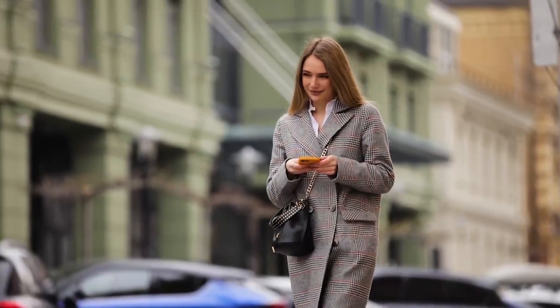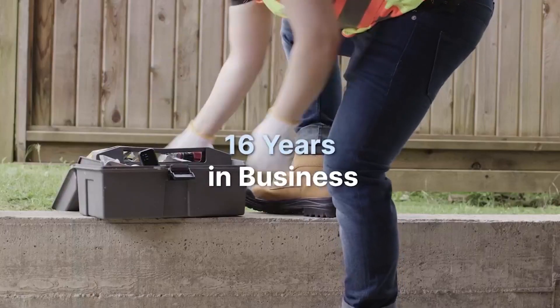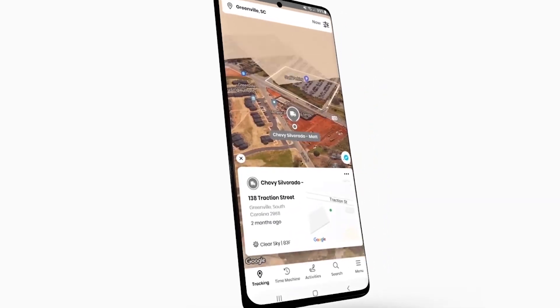You can travel in time and view the entire history of any tracked asset using the time machine feature — relive the detours, halts, and warnings made along the way. To extend battery life to an impressive 14 days, update as infrequently as once per day, or update as frequently as every 5 seconds for instant visibility.